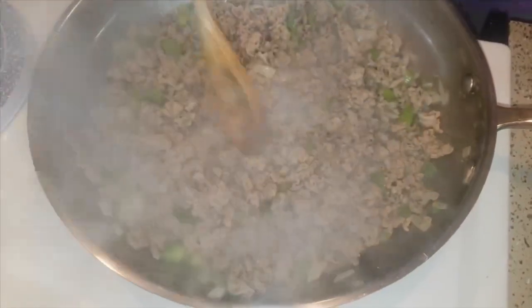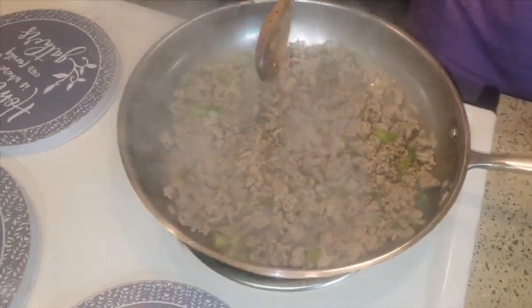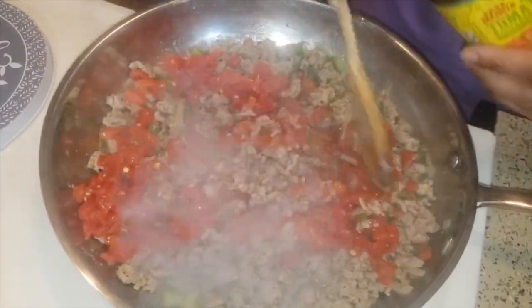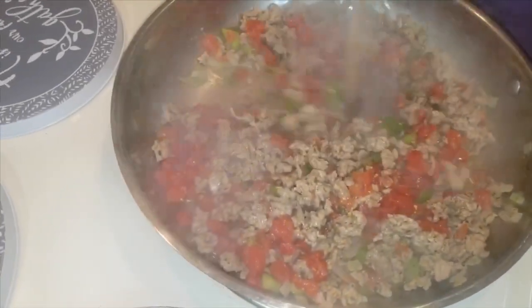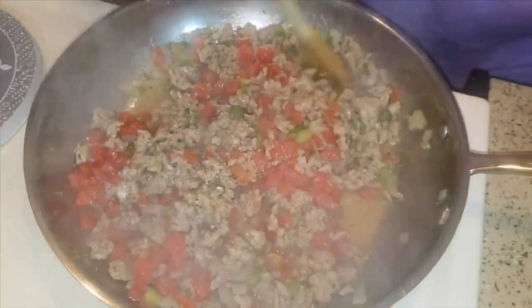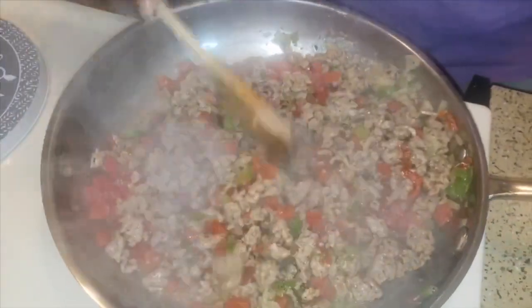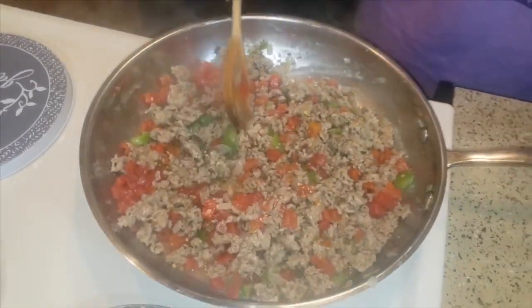Once your meat is browned, I like to keep the little juice in here because I'm not using tomato sauce from a can. Why put water in something when you can use the natural juices? We're going to add our diced tomatoes — or Rotel, however you want to call it — and I'm keeping the juice because when I add the tomato paste it will form a sauce, and then I'll add whatever water I need. We are almost done with this dish.